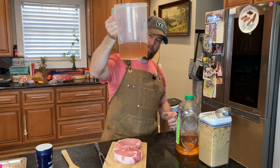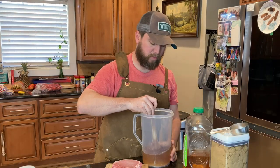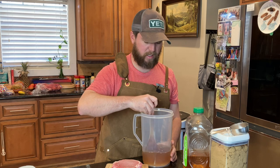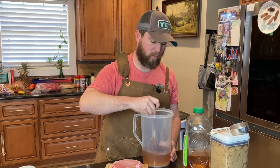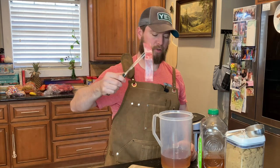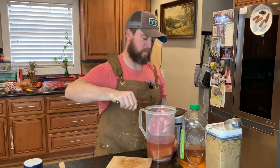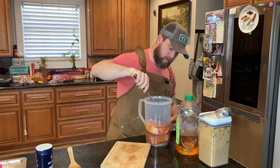We've got that pretty well mixed up, most of the salt is dissolved. If you didn't put enough apple juice and put too much salt, it might have trouble breaking down, but you can always add more apple juice. I'm not a huge measuring cup type guy, I just kind of eyeball stuff. So all we're going to do is just drop the chops down into the solution.